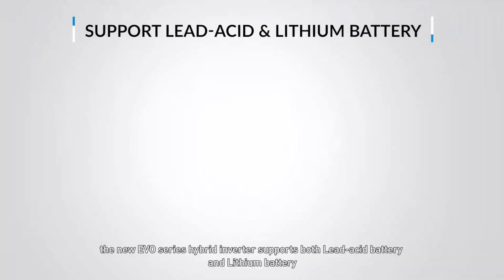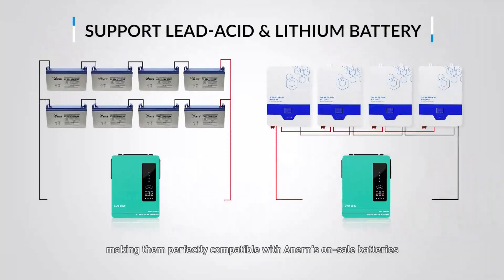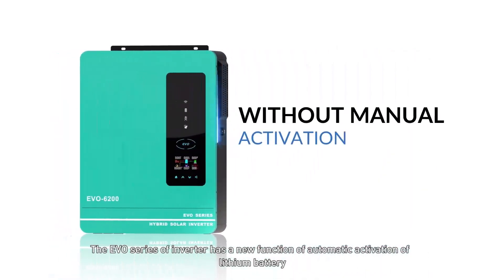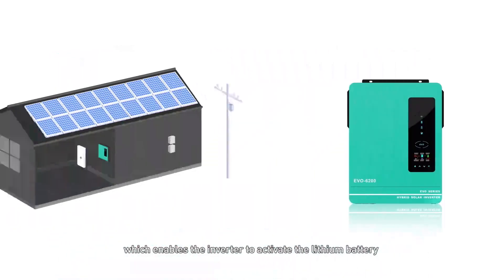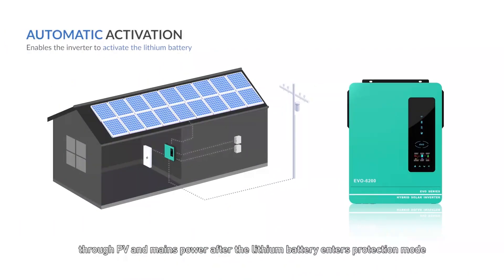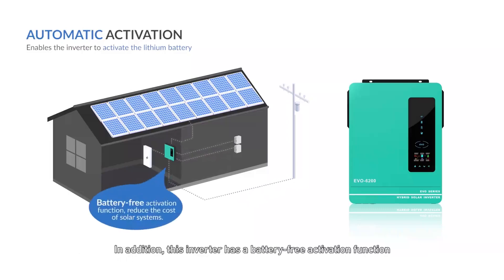The new EVO series hybrid inverter supports both lead-acid battery and lithium battery, making them perfectly compatible with Anern's on-sale batteries. The EVO series also has a new automatic activation function for lithium batteries, enabling the inverter to activate the lithium battery through PV and mains power after it enters protection mode, without manual activation. In addition, this inverter has a battery-free activation function, allowing direct power supply to the load via solar and utility power, which can reduce the cost of solar systems.